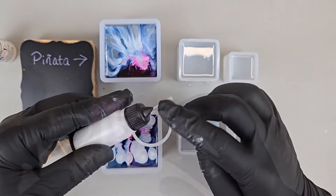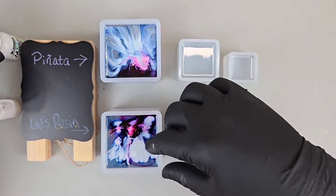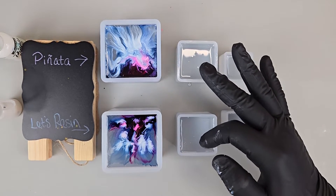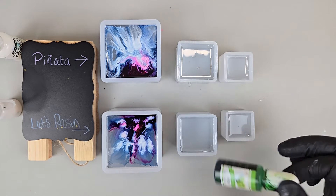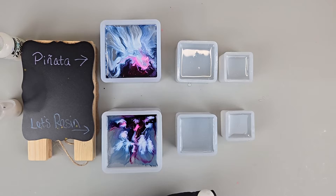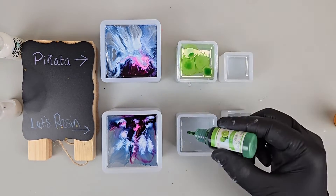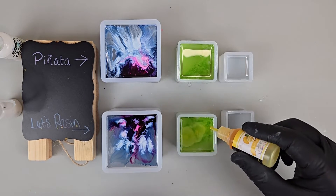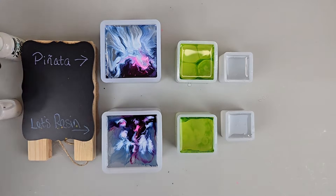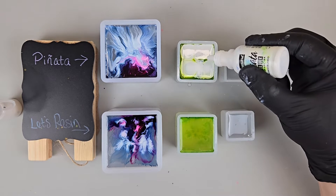This one already looks different because it has a little metal spout so the drops are more refined than the dropper one. This one kind of spread out a little bit more. For the middle one we're going to do the same amount of sinking white as alcohol ink, and I think we'll do a green — lime green and yellow, lemon and lime. We'll do 12 drops of the Panada, and now the Let's Resin.